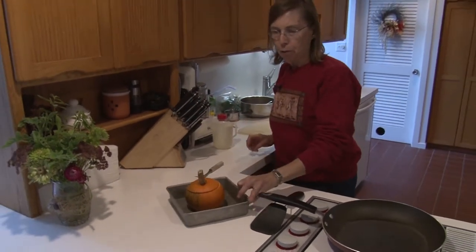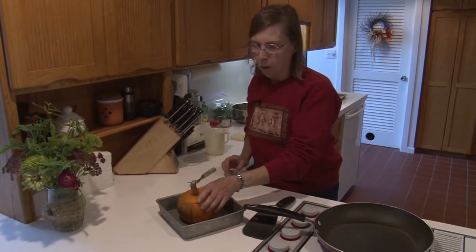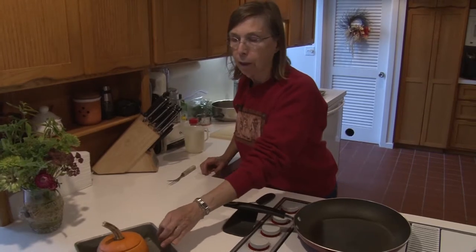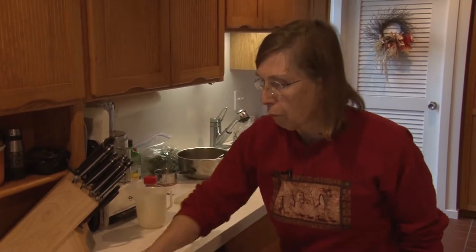The recipe for a three-pound pumpkin calls for 350 degrees for an hour and a half. However, this is about a one-and-a-half-pound pumpkin — about half — so it's not going to take as long, probably 45 minutes to an hour. I will keep checking it and make sure that the pumpkin meat is tender. This is using pumpkin as a vegetable in a savory dish, rather than as we so often see pumpkin used in the fall months. So there we have a stuffed pumpkin.